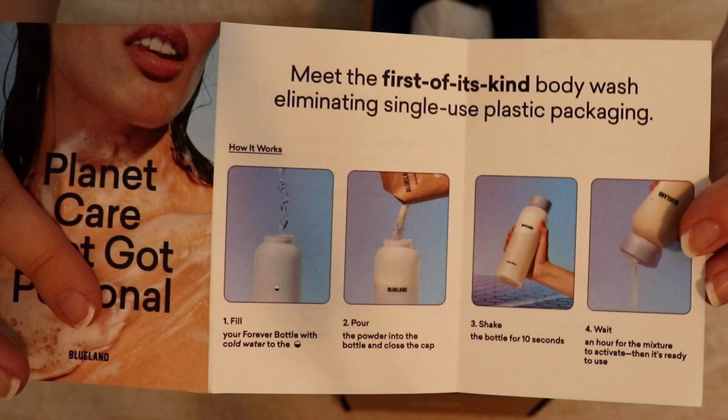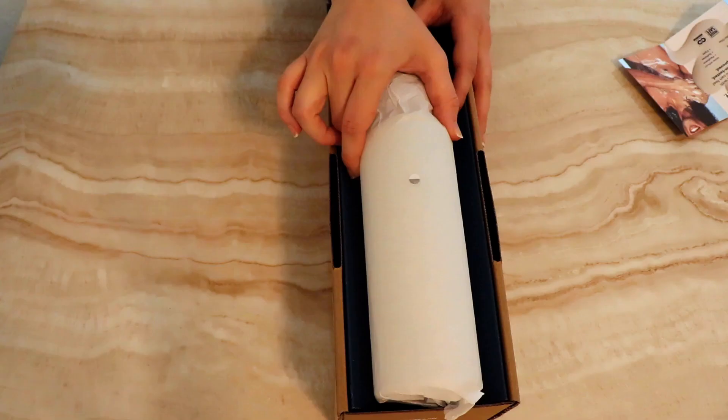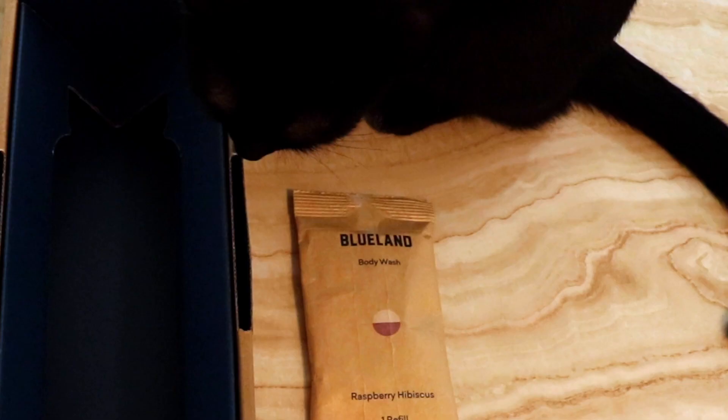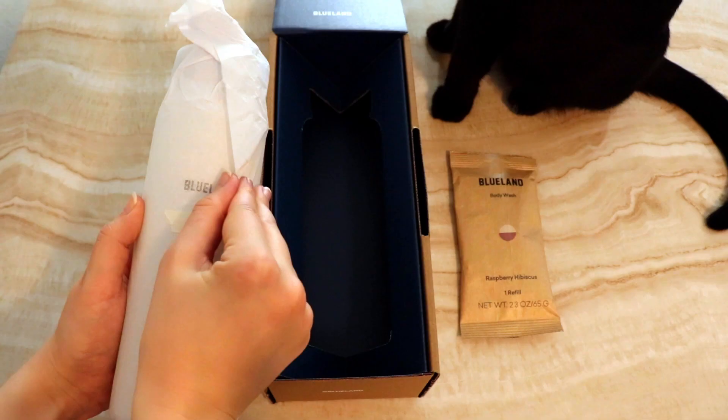It comes with the instructions, which are very easy, a reusable bottle, and then the powder. I got the raspberry hibiscus scent, but there's also sandalwood sage and water lily dew. Rachel seemed to like the smell. By the way, I mentioned the price in the description.